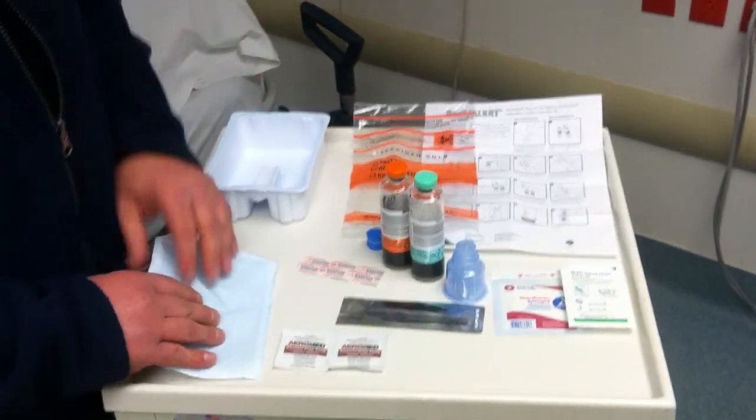First, as always, we want to identify the patient with two unique identifiers. Identify the last name and first name by asking the patient to properly spell both, and also their date of birth. Confirm that with the physician orders and also the ID band on the patient. Once that's confirmed, we continue with our collection.